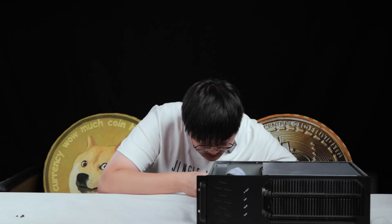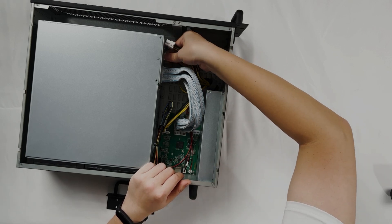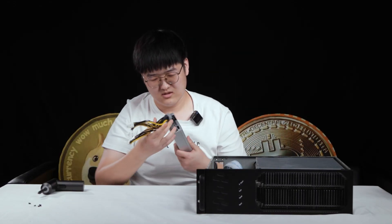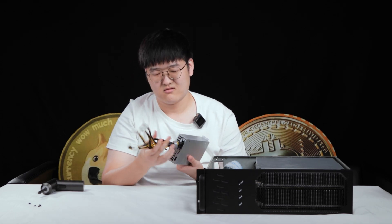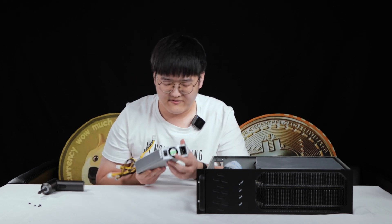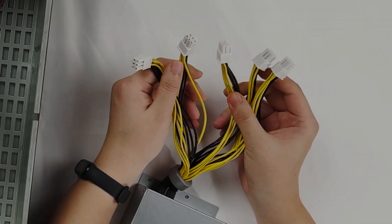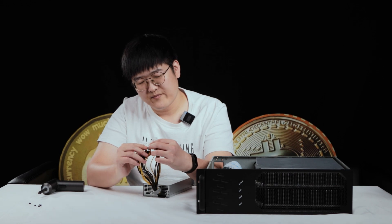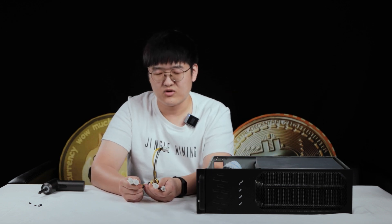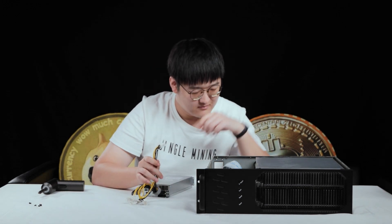There are two screws right here. Plug them out. PSU out. I think this is a magnet ring for some kind of radiation protection. And here is a fan for the cooling.